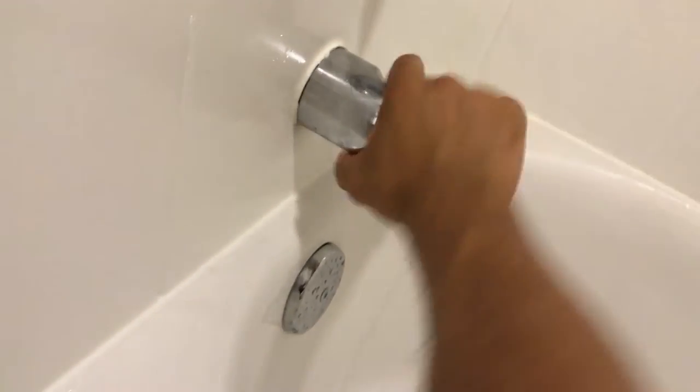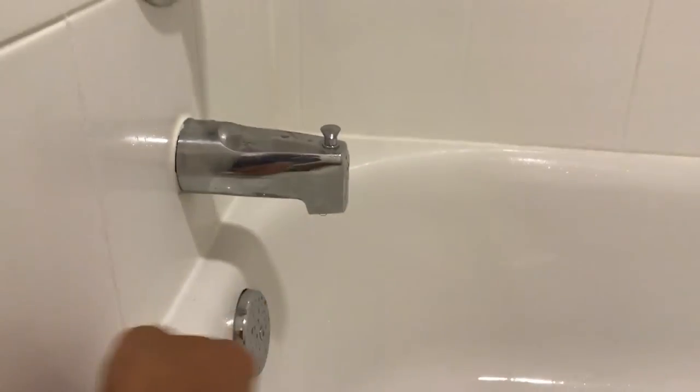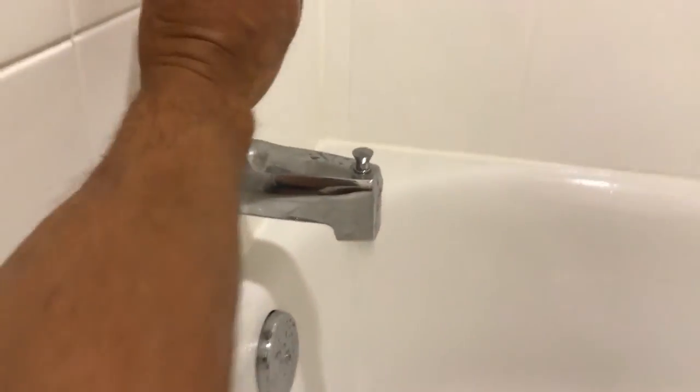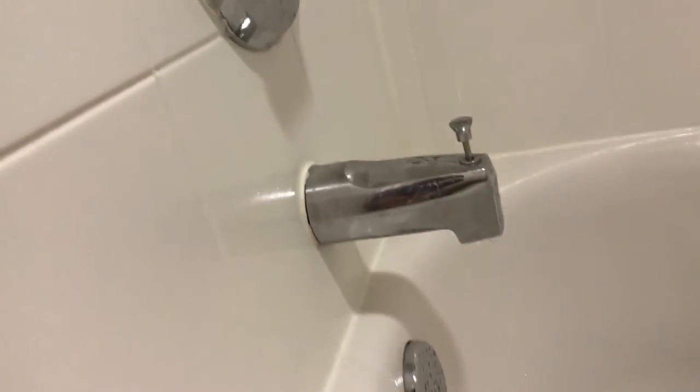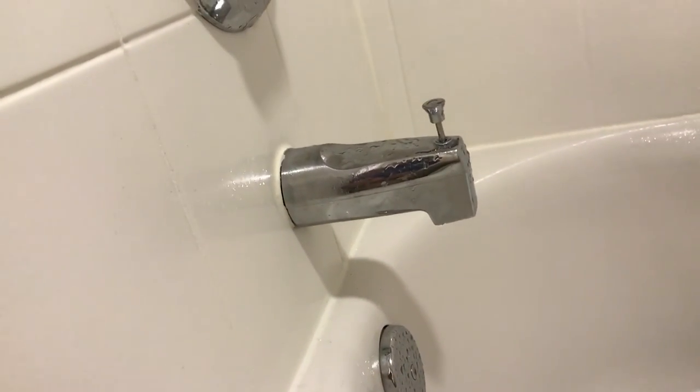Let's go ahead and turn this on again. Water is running, no water coming out of the shower head. Let's go ahead and turn it on — and there we go. Shower head is only running when activated.